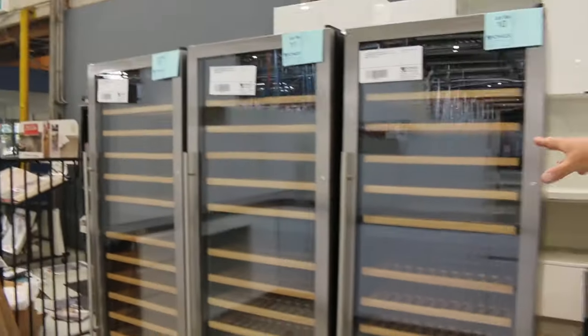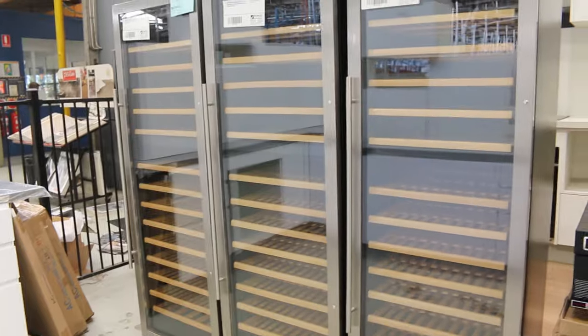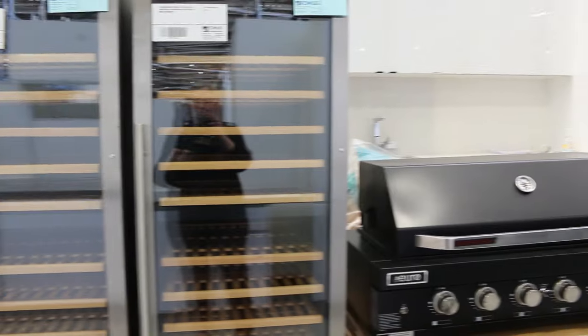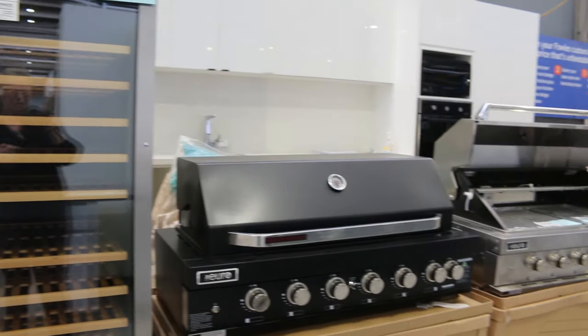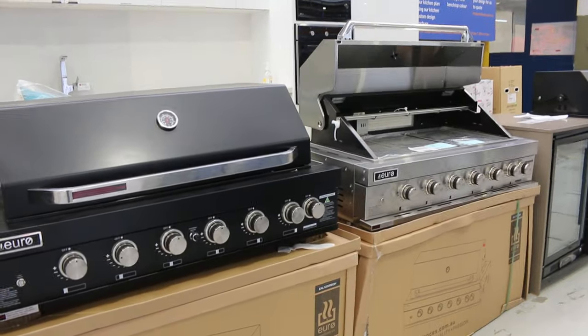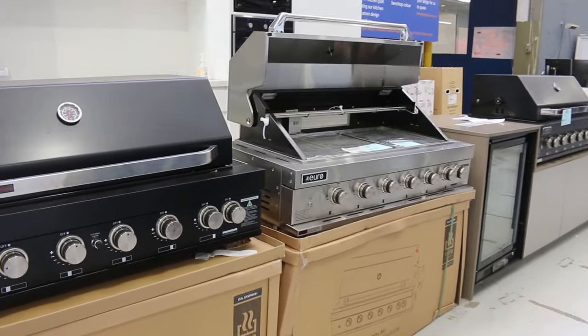Some new wine fridges have come in. We've got the Euro Dual Zone wine fridges — white wine, red wine, champagne — you can separate the temperatures in those ones. Really good buying on them. The built-in Barbies — the Euro Barbies have been really popular with full two-year warranty. We've got the black and the stainless as well.